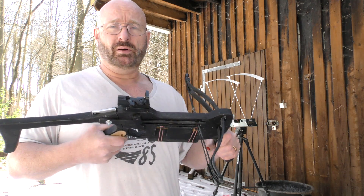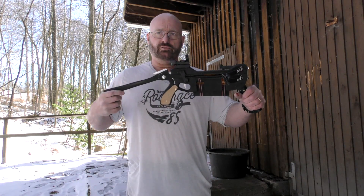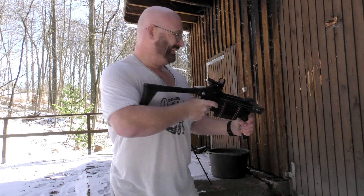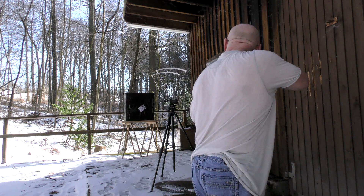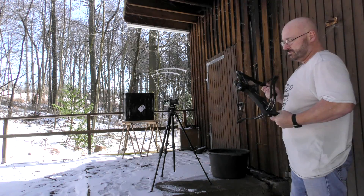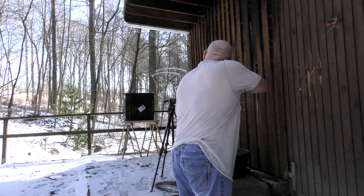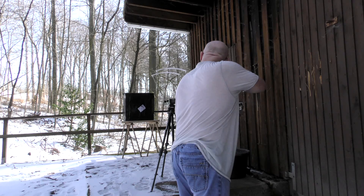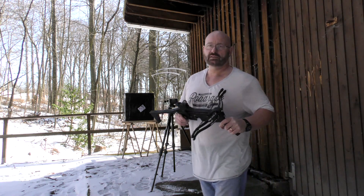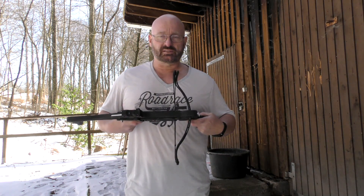Then I'm going to take it apart so you guys can see the inner workings. It's fairly easy to cock because you have this long lever — click-click and it's cocked. The chronograph reads 205.9 and 205.6, so it's around 205 feet per second with the 18.7 gram arrow.